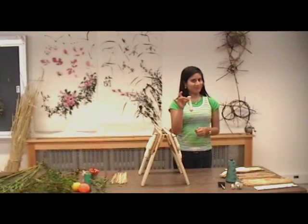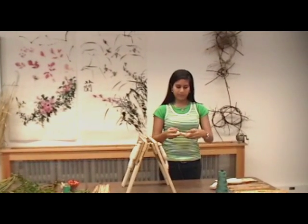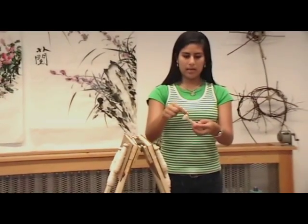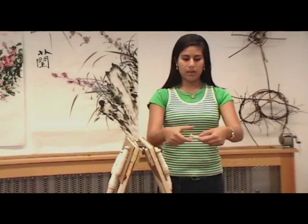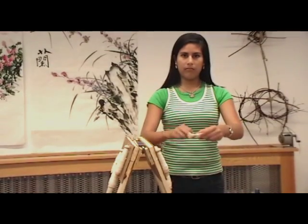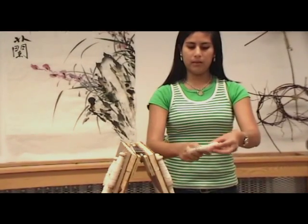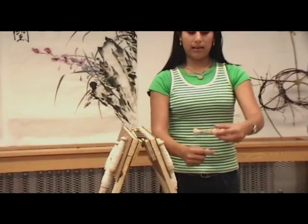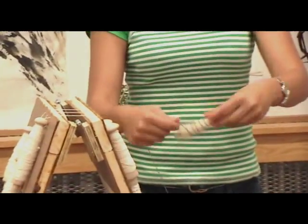This is a bobbin. Let me teach you how to wind the bobbin, in case you're not sure. You leave about a two-inch tail, then place it on the bobbin, secure it with your thumb, and then start going around and around the bobbin from the top to the bottom, securing the tail down. You do that until the bobbin is as full as you would like it.